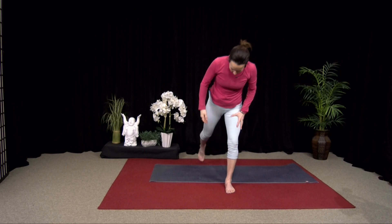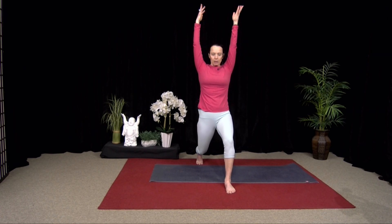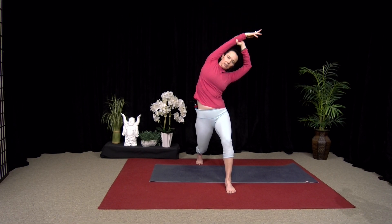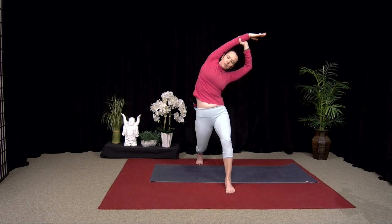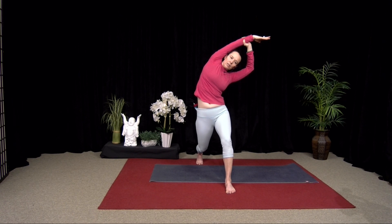Step the opposite foot back, bend that back knee — you're already feeling this tug into the back thigh. Arms up, bend that front knee, grab your right wrist and lean. Keep tucking that tailbone so you feel that lower belly draw up. Two more breaths. And then come up.